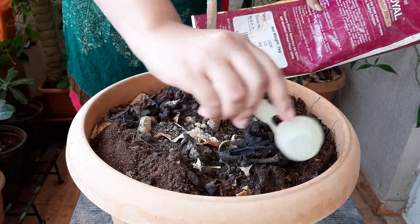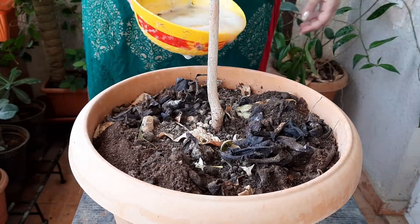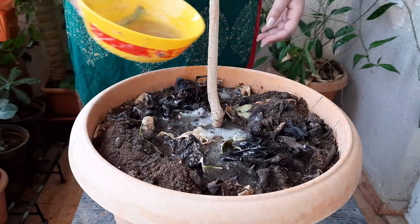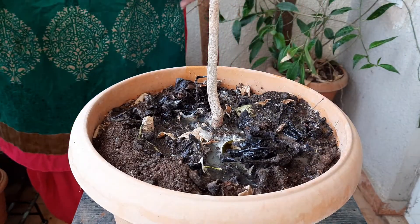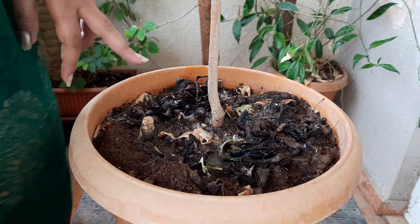Lastly, I am adding some mustard cake fertilizer. If you want to know how to prepare mustard cake fertilizer, then watch my other video — there I have explained elaborately how to prepare it. The link is given in the description box.